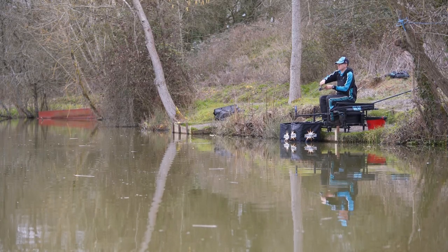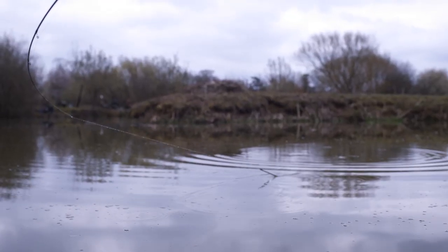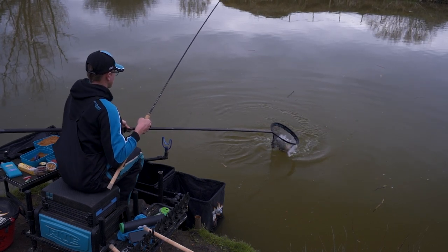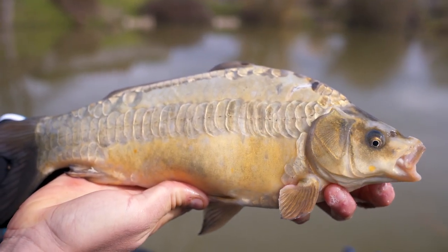The main thing when fishing these two lines is just judging when it's time to change. You might catch two or three fish quick on the waggler because they've pushed off that feeder line, and then as soon as it slows up and you're almost chasing bites that's when you've got to move. Making those quick decisions, especially in match fishing, can be the difference between winning a section or winning the match.